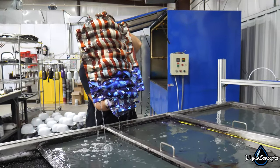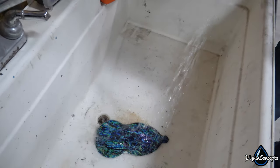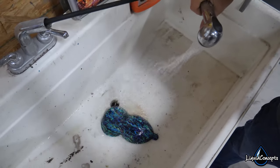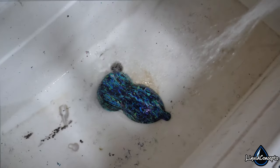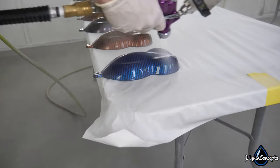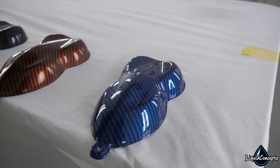After you've got the film laid in the water, it's sat for the time it needs, you've sprayed the activator, and dipped the part — now you're able to pull it out. Once you pull it out of the water, there is still excess PVA on the part that needs to be rinsed off. After rinsing, you can go through and do any touch-ups and then apply a high-quality clear coat over the top for a good protective finish.